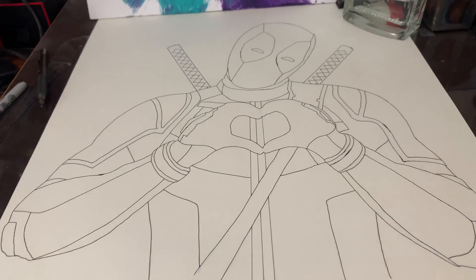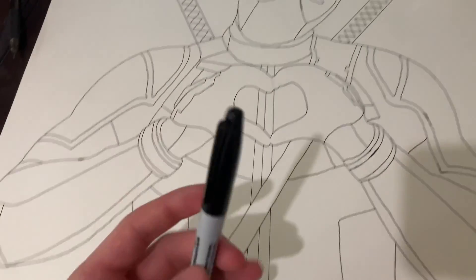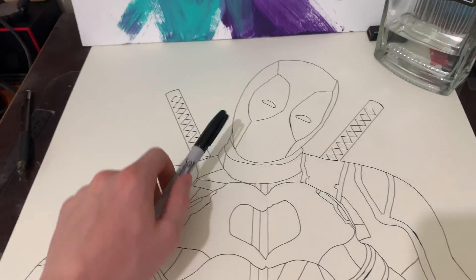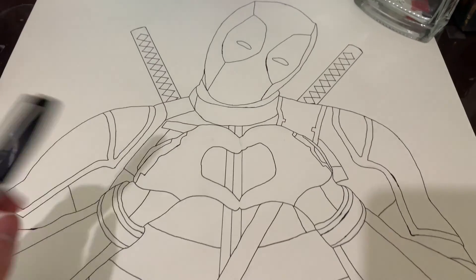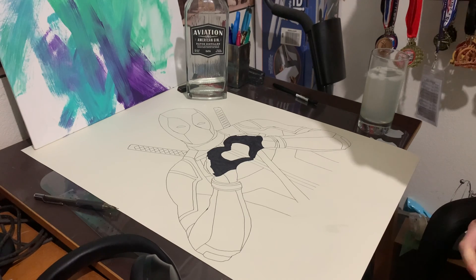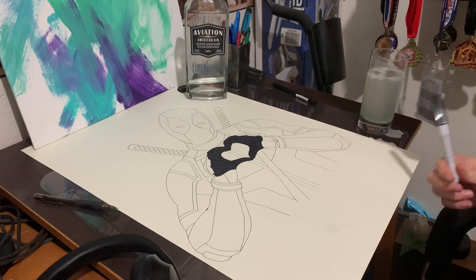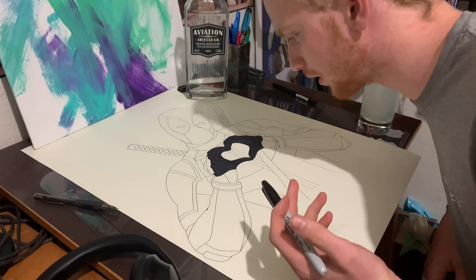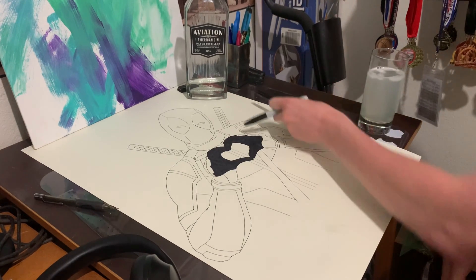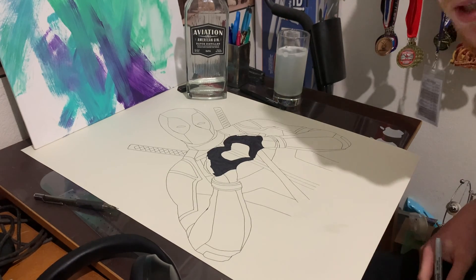Got it all outlined with the pen. Now I'm going to — hopefully not ruining it — go in with the sharpie and start filling in things: the section of the mask, the swords, hands. I had a time lapse going and for some reason it failed to record, but I've done the hands now and I'm just going to continue coloring in. It's taking a little longer than I expected but it's looking good. The outline with the fine tip definitely helped. And to go along with this project, I've made a gin and tonic with some Aviation Gin. Let's get back to coloring.